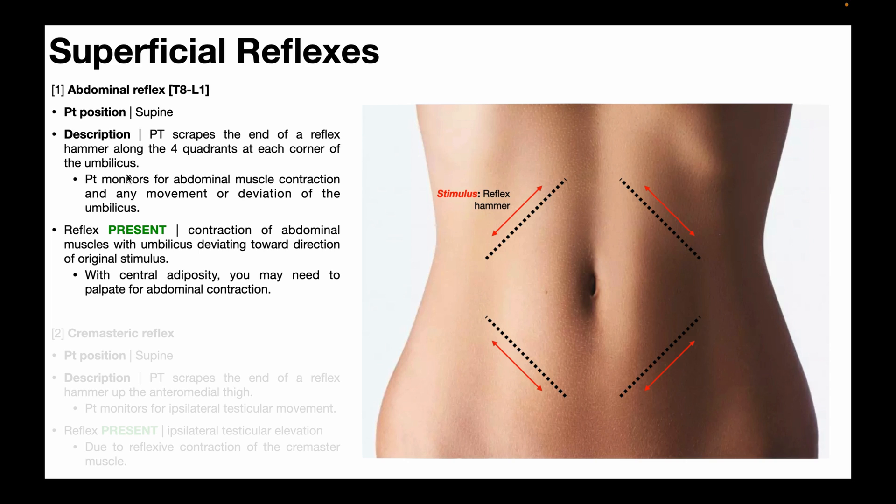While you're scraping those four quadrants, you're going to monitor for abdominal muscle contraction and any movement or deviation of the umbilicus. The abdominal reflex is considered present when you get contraction of the abdominal muscles with the umbilicus deviating towards the direction of the original stimulus.